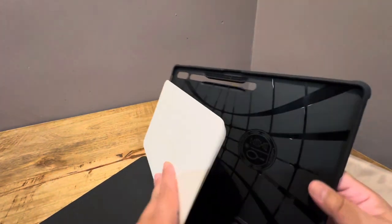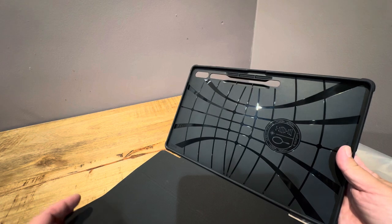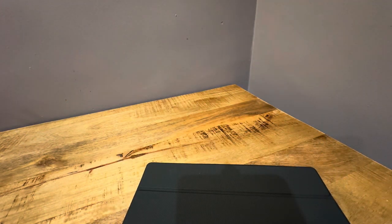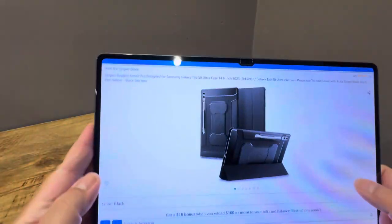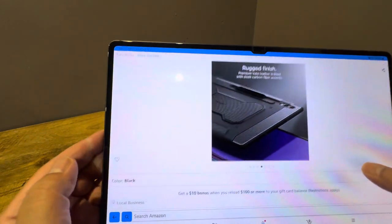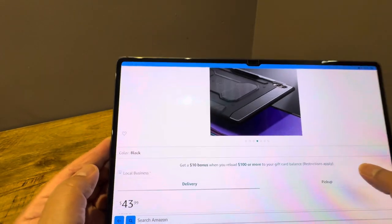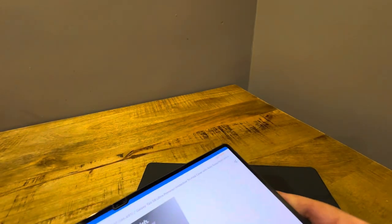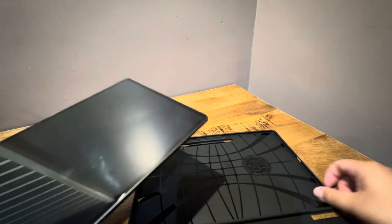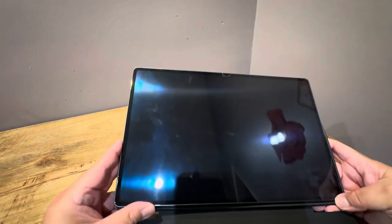If you saw my Jet Tech video, the Jet Tech case was literally $16. This is not that far off from that. The difference is that it has a Spigen name on it, and it costs $43.99. It's pretty much the same case. So this is another example of being able to get an off-brand or lesser-known case and get pretty much the same quality.